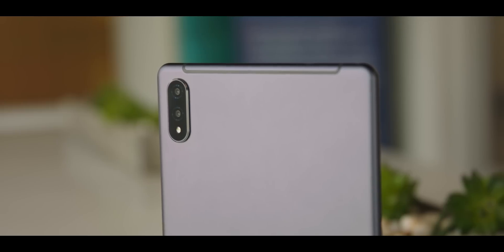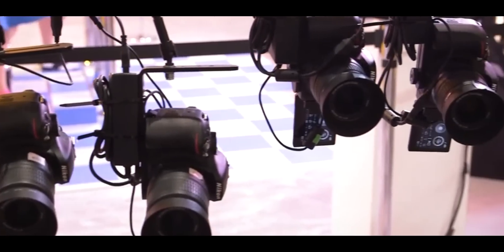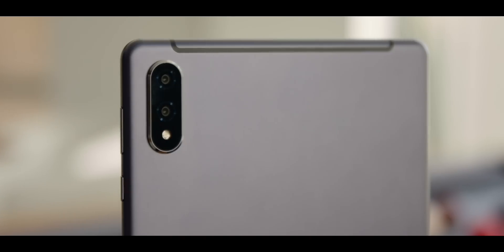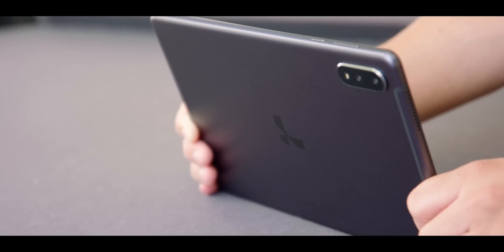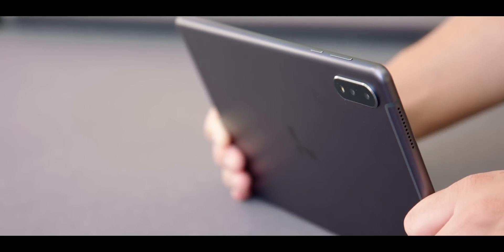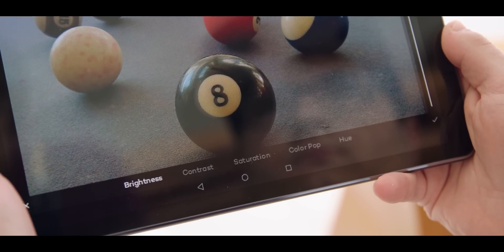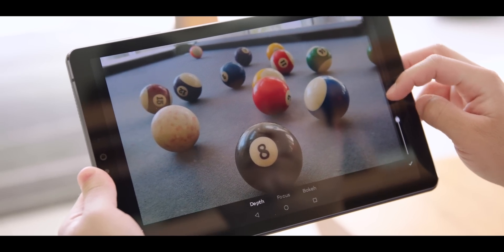Cameras trying to capture 3D are like insane spider-looking rigs — but with the Lume Pad, that's all you need. You can capture 3D directly with the tablet. On the back there are two 16-megapixel cameras paired with the Leia Cam app, letting you capture photos and videos — dual 1080 at 30fps, and also 1080 at 60fps. After recording, Leia Player is the perfect playback tool, and it also lets you do edits: brightness, contrast, saturation, plus 3D-specific effects like depth level, focus, and bokeh. It's really easy — just move a slider.